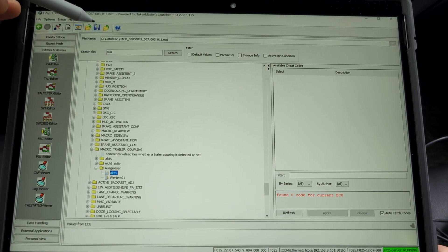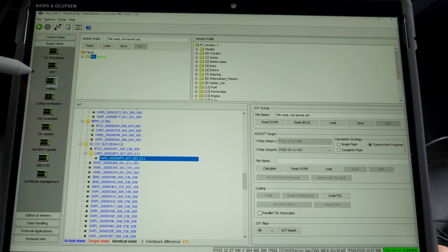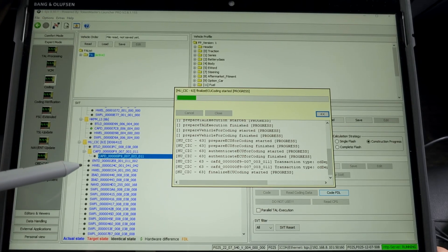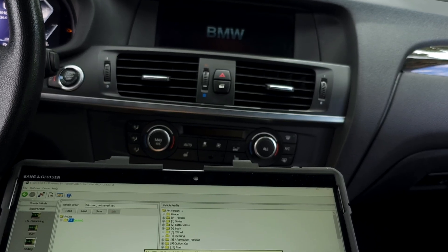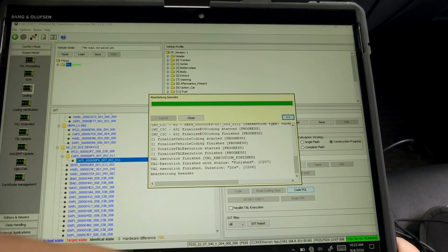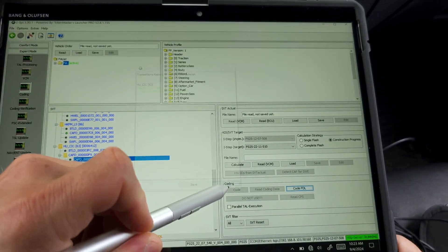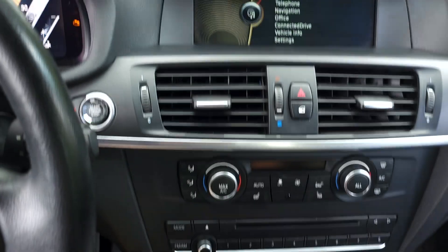I'll save it from here — saved. Now I'll go back to expert mode coding. I'm already in this screen and I'll hit 'Code FDL.' Now it's writing to the car what I have changed. The head unit restarts. I need to see the green message 'SWD deploy finished' — if it's green, it's okay. I'll hit close and at this moment I'm done with coding using ESYS.